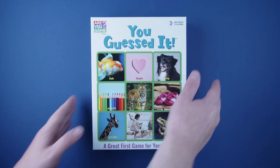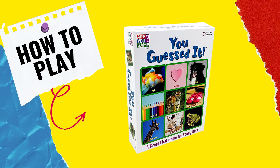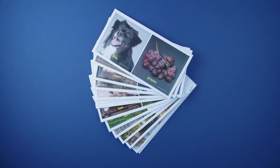Hey folks, TC here, and today we're going to learn how to play You Guessed It from RU Game. The goal is simple: correctly guess which picture card has the prize under it for each round.